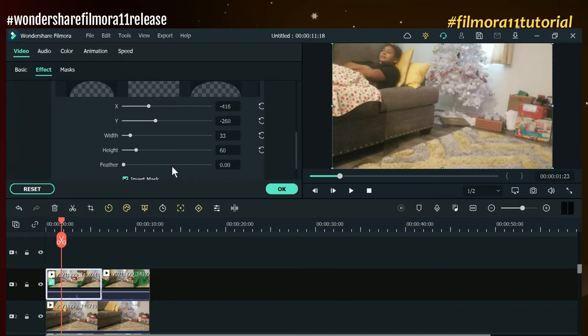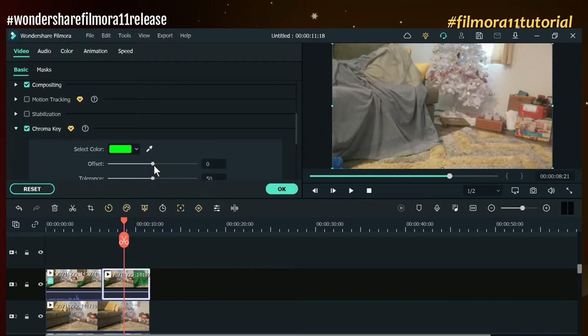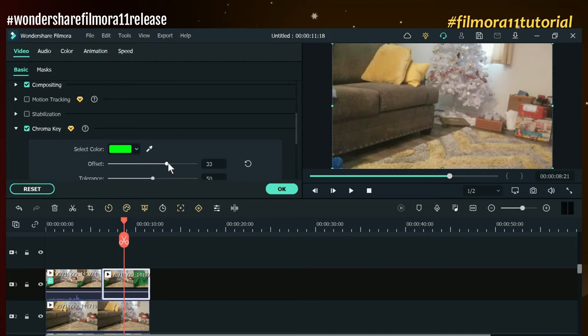Here we go — moving to the next step. We're going to use the chroma key now. Click that and use the offset to make sure we get and blend this as well as possible. That's going to be our final look right there, and it looks good.